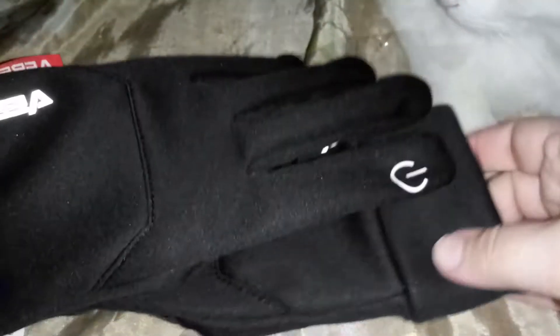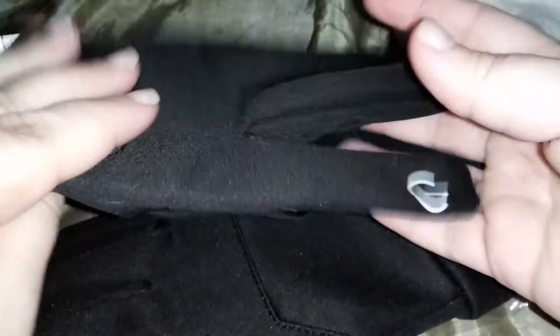They are really really nice. The material is very nice, soft, and comfortable. And these are also waterproof.